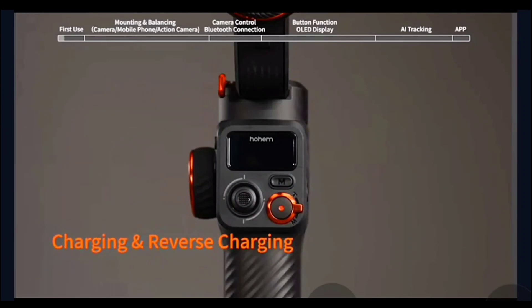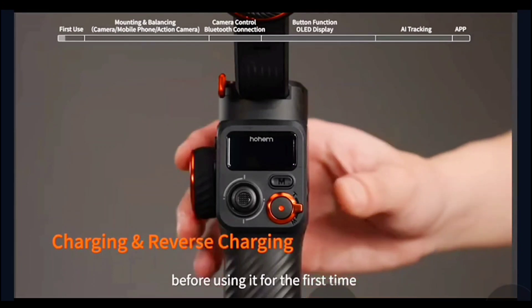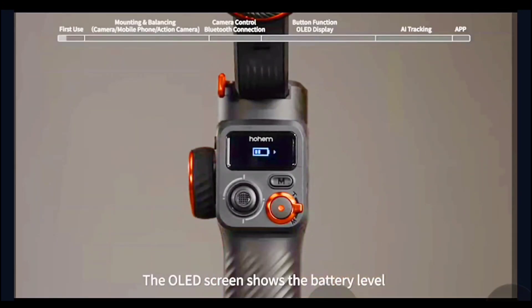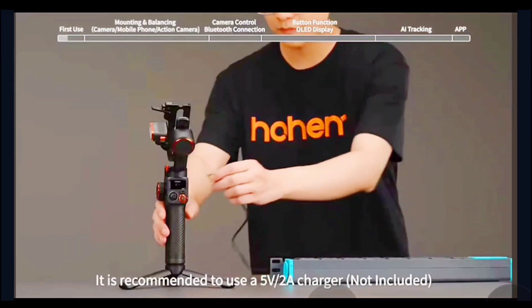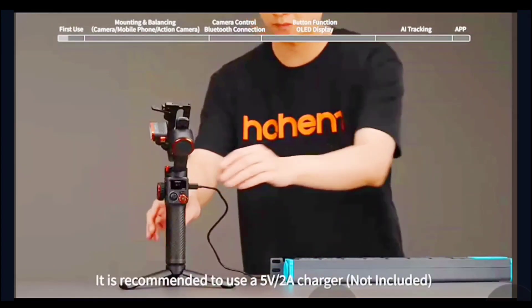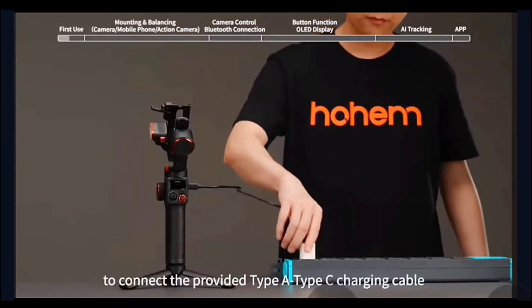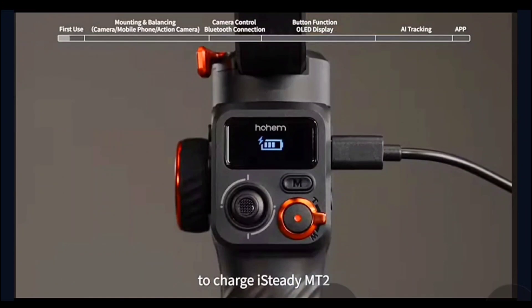Charging and reverse charging. Please fully charge iSteady MT2 before using it for the first time. Press the power button once — the OLED screen shows the battery level. It is recommended to use a 5V 2A charger. Connect the provided Type-A to Type-C charging cable to charge iSteady MT2.